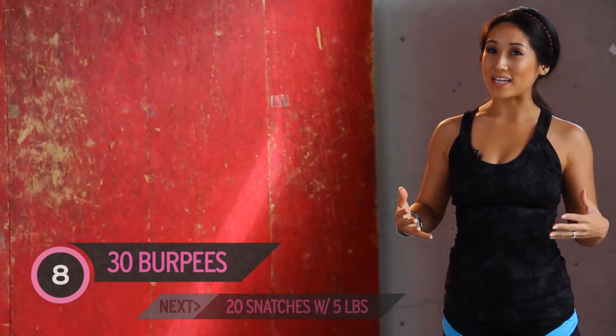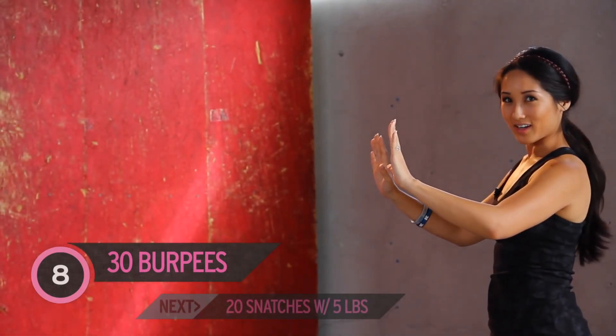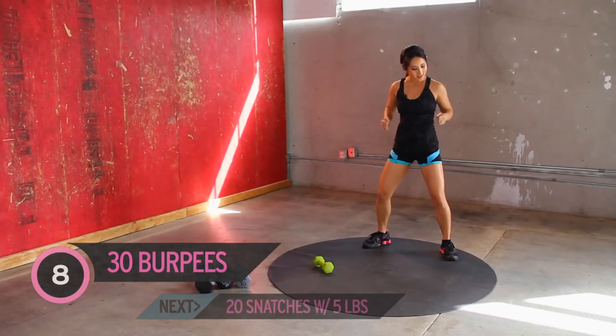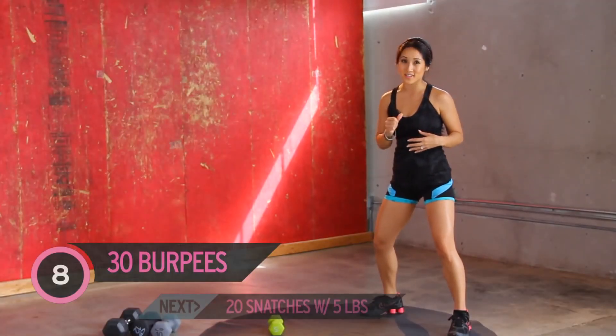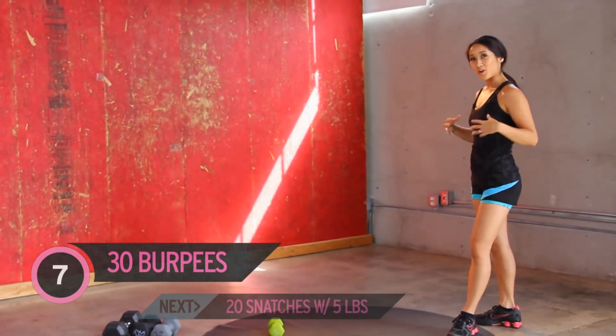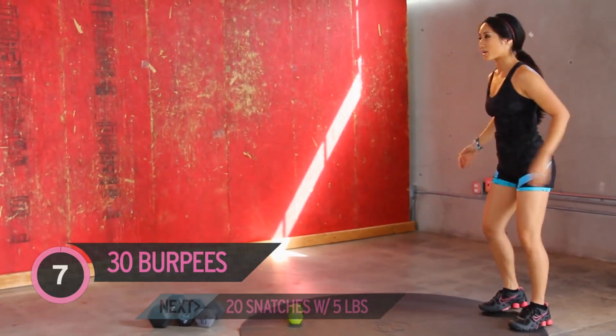Now you know what we're doing and you can see it for yourself. Now that you know what we're doing, we're going to get started. Make sure you're nice and limber, nice and soft in the knee. Take your time, take a break when you need to. You are going to see I can barely get through this. We're going to start with burpees — we're not going to incorporate the push-up the whole time. Let's go ahead and start.